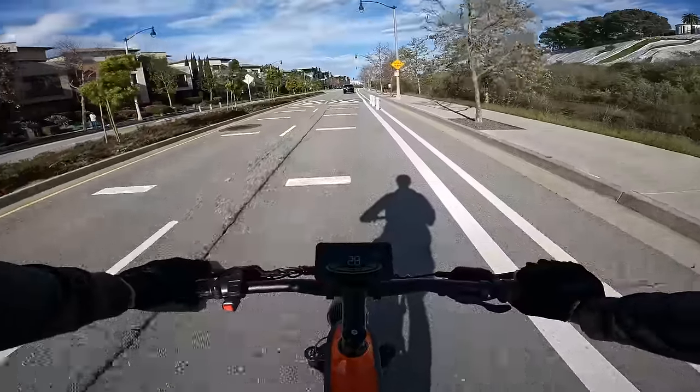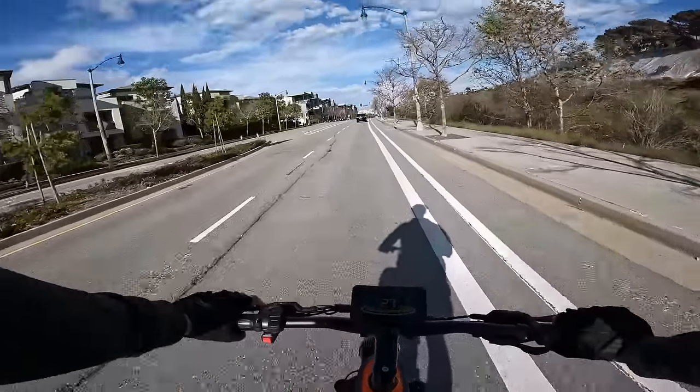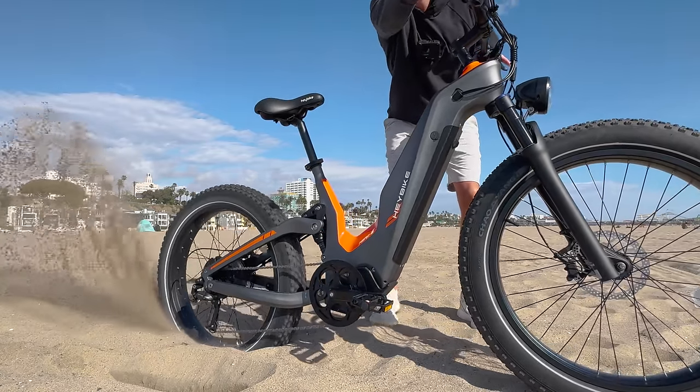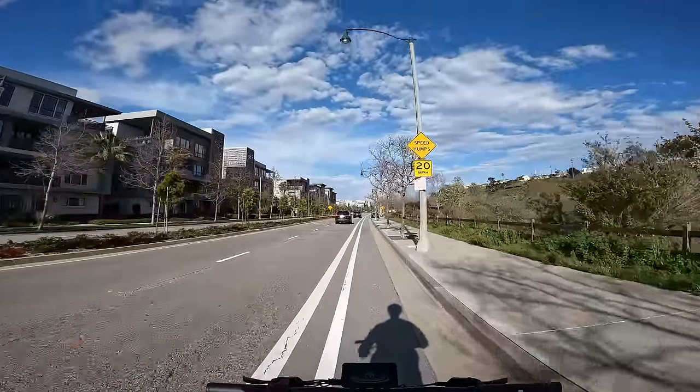If you want to grab one of these bikes, click the link in the description box for the official order page and the best price, which also helps support reviews on this channel. If this isn't the e-bike for you, check out the next video.